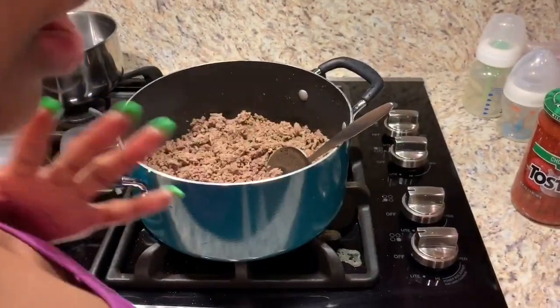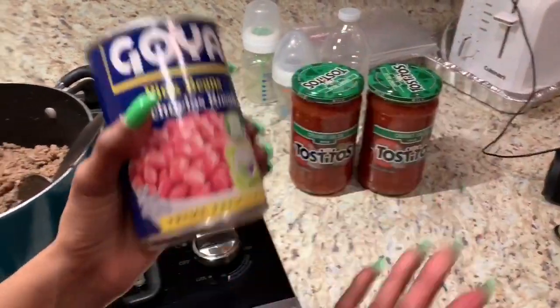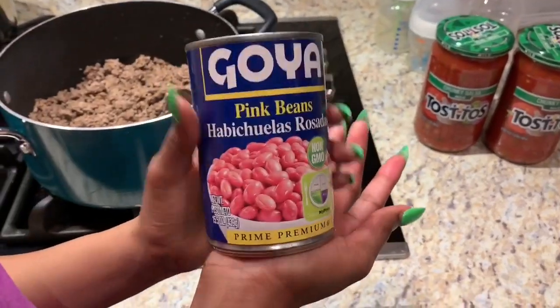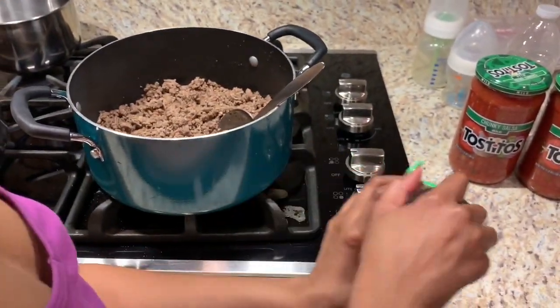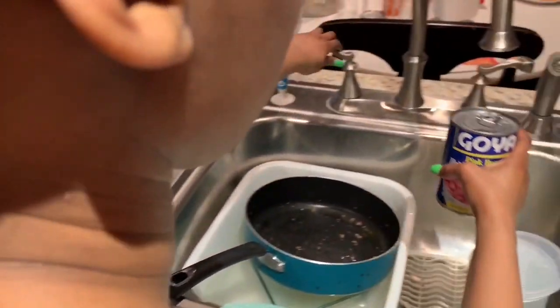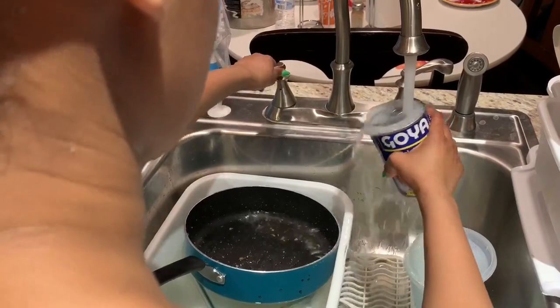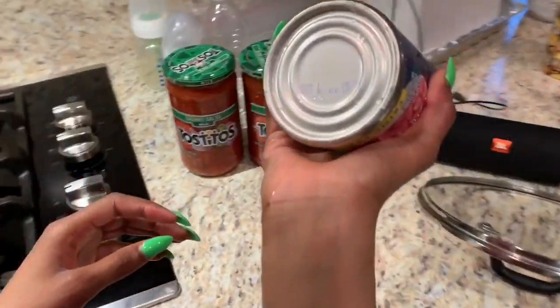We transferred it from a pan to a pot. Now, we add pink beans — Goya pink beans. Make sure y'all wash your products — these cans can be really old, so you want to make sure you're staying fresh and staying clean.